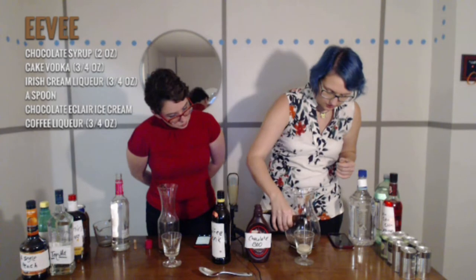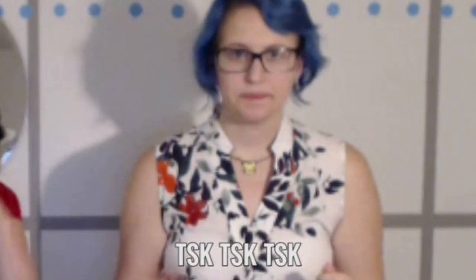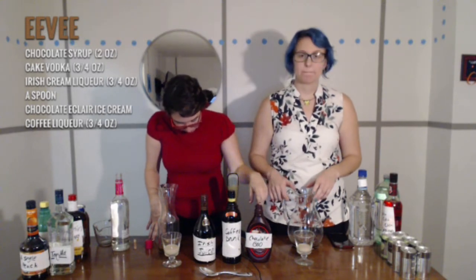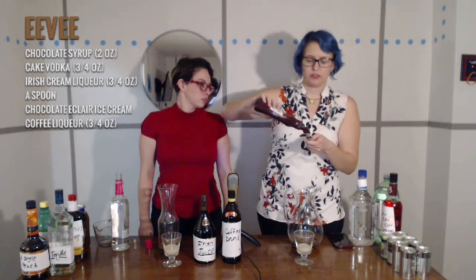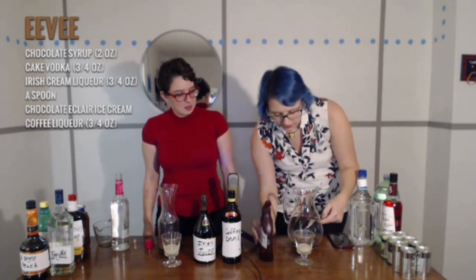Three-fourths ounces. I too am going to eyeball this particular part. So now we're going to add two ounces of chocolate syrup to the mixture. I'm not going to do that. This is not going to make a mess, I promise. I don't believe you — you're already lying to me.